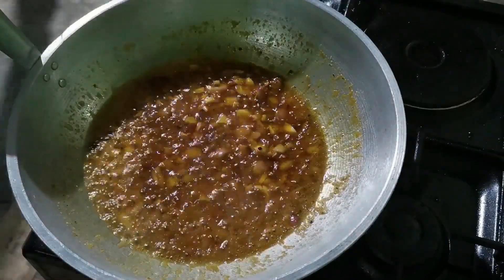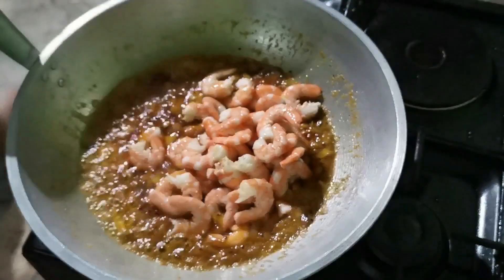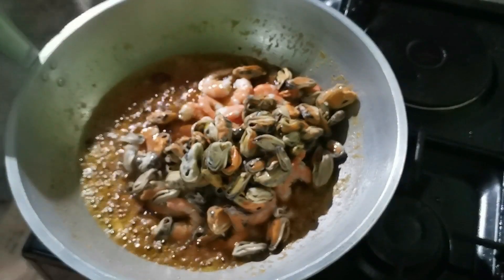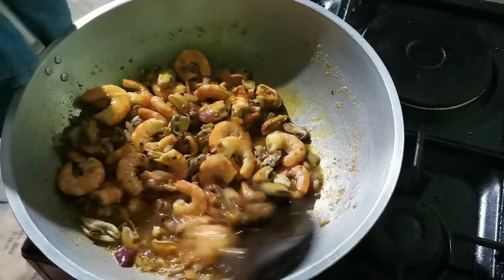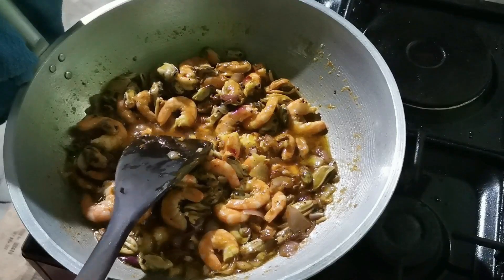Let it cook for a few more minutes, then add the shrimp and the mussels or tahong. Stir so the sauce is absorbed by the shrimp and mussels. Let it cook for a few more minutes.